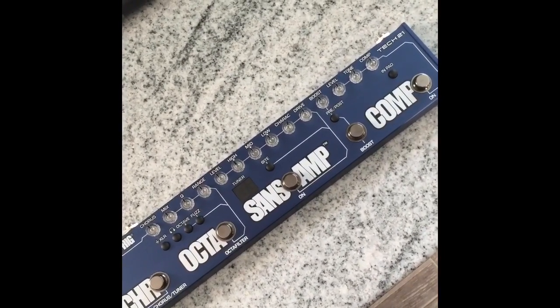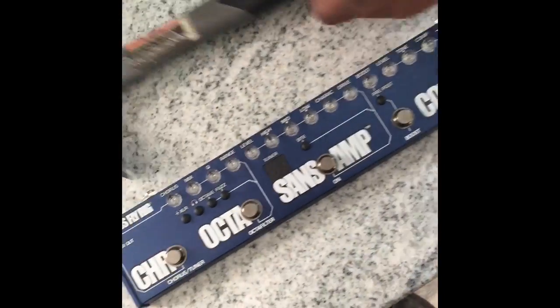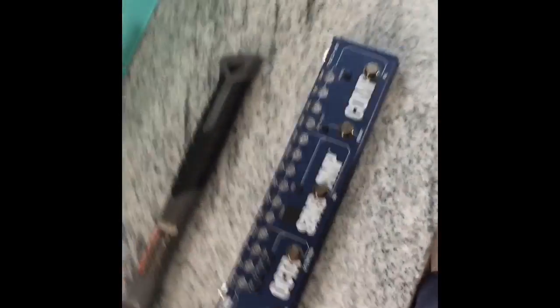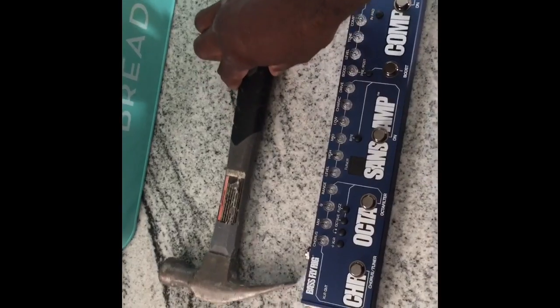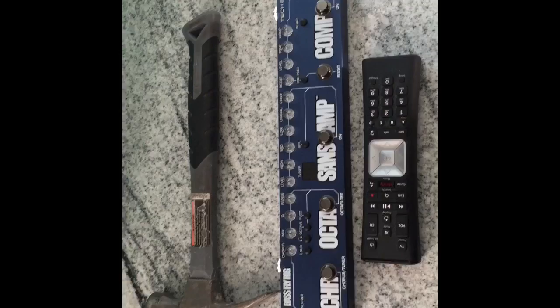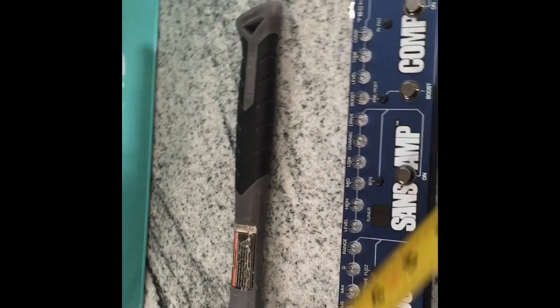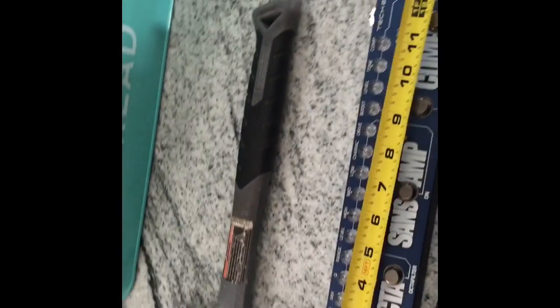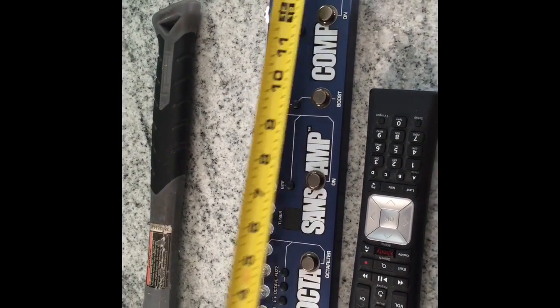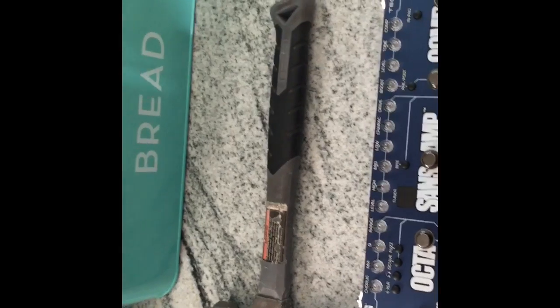This thing is really small — there's a normal 16-ounce hammer next to it, and there's my TV remote next to it. I measured it before: it's about two and a half inches by twelve and a half inches, and there's a gentle slope from back to front.